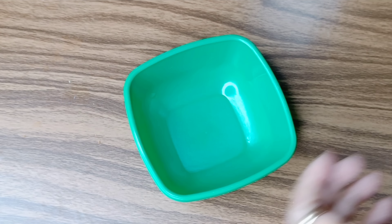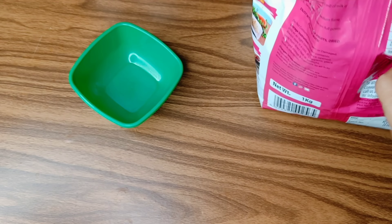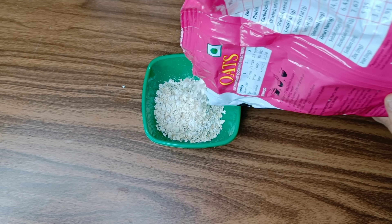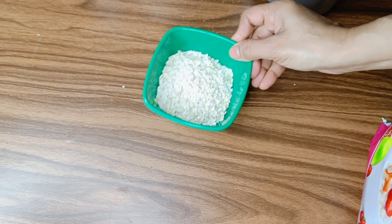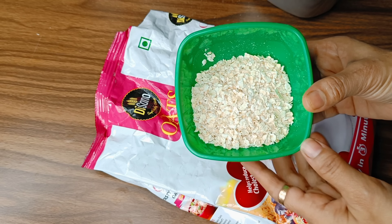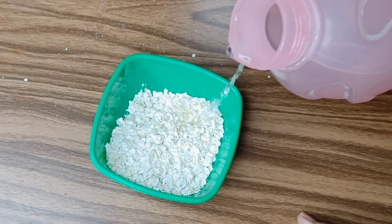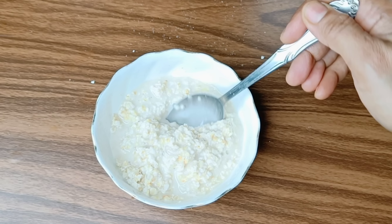I am going to add oats. Oats are very high-protein and also high in calcium. They are 100% whole grain and very healthy. I am going to add oats and soak them for 4-5 hours.